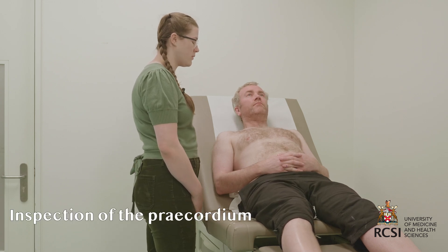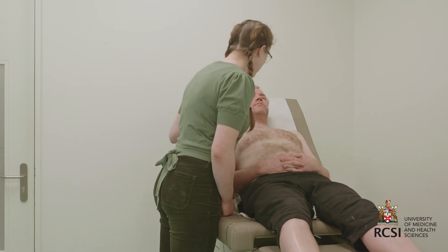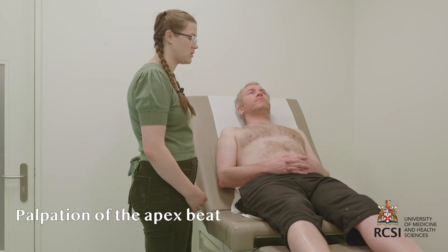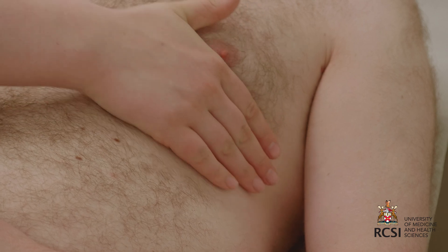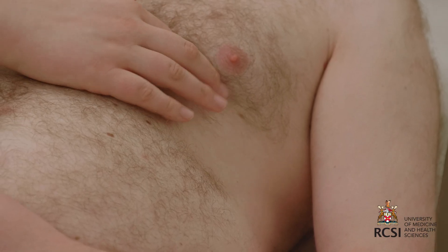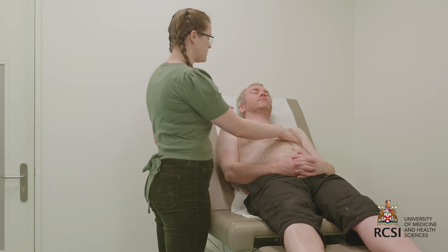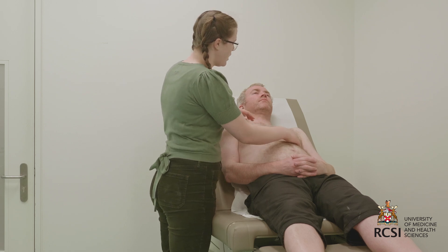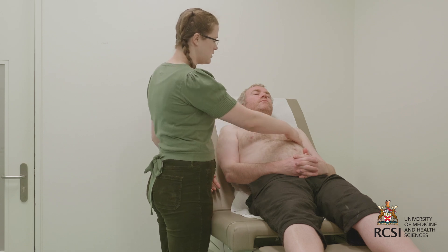I'll now move on to closer inspection of the patient's precordium, looking for scars, visible pulsations, skeletal abnormalities, or signs of an implanted cardiac device, none of which are present. I'll move on to palpation of the patient's apex beat, beginning with a flat hand in the axilla and moving medially. If the patient has breast tissue, it may be necessary to lift it, which the patient might be more comfortable doing themselves. Once I localize the apex beat with two fingers, I'll check for regular placement by counting down from the second intercostal space. The apex beat should be in the fifth intercostal space in the midclavicular line, which it is on this patient.